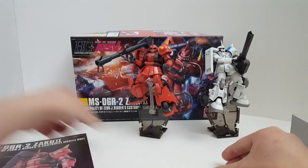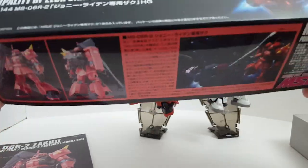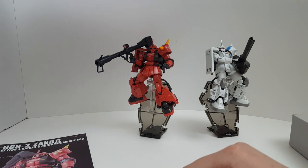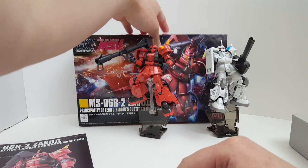Let's go ahead and take a look at the box. The box art is very nice. The kit came out in 2013 — we already looked at the box in the unboxing. This kit retails for 1,800 yen.